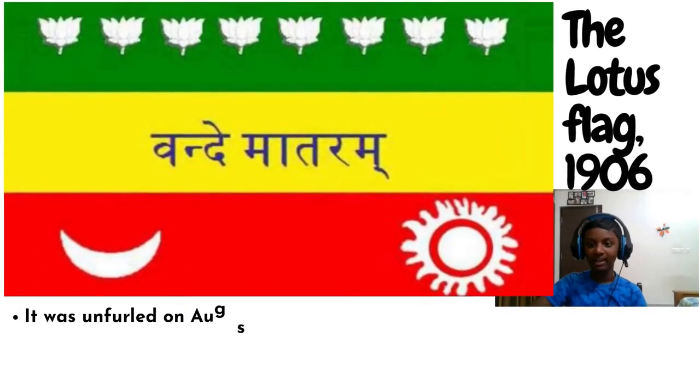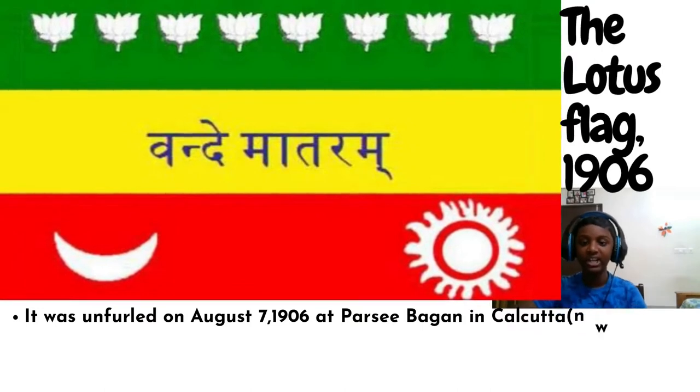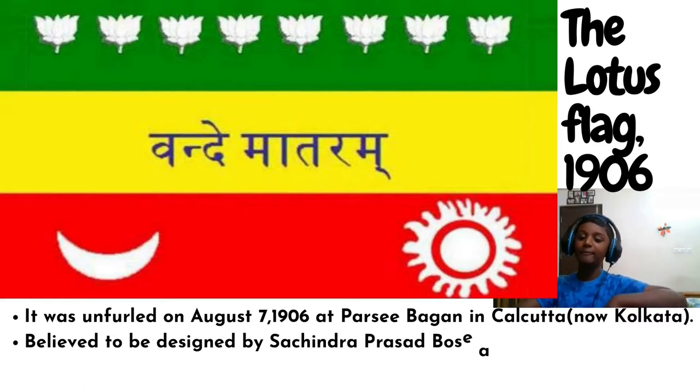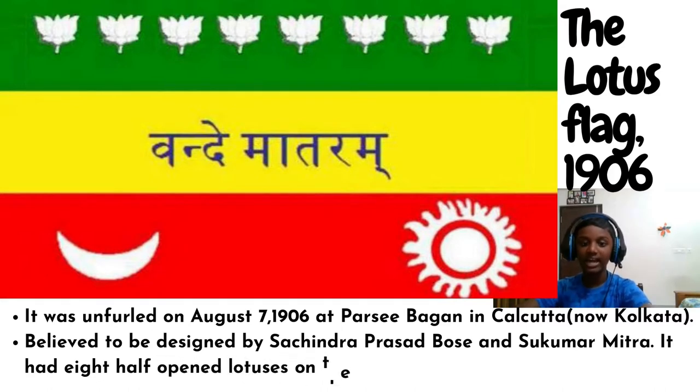The Lotus Flag, 1906. It was unfurled on August 7th, 1906 at Parsee Bagan in Calcutta, now Kolkata. Believed to be designed by Sachindra Prasad Bose and Sukumar Mitra, it had eight half-open lotuses on the green strip.